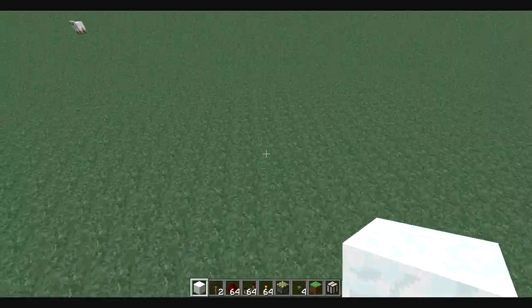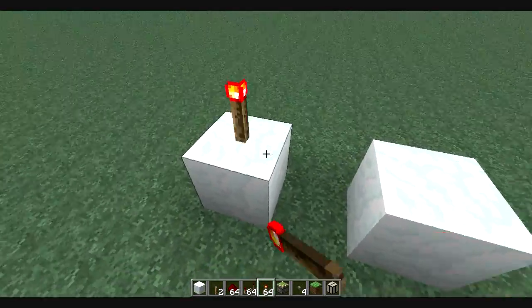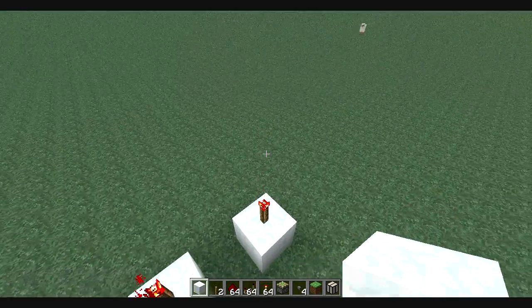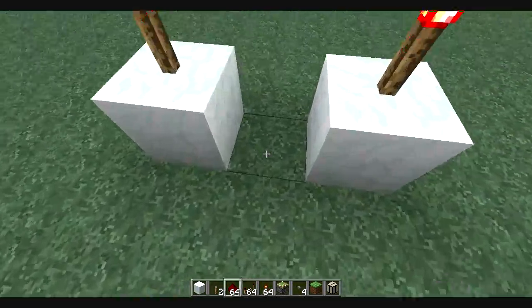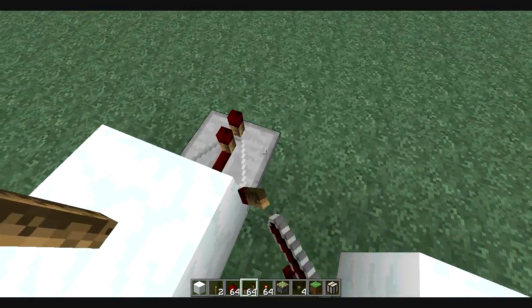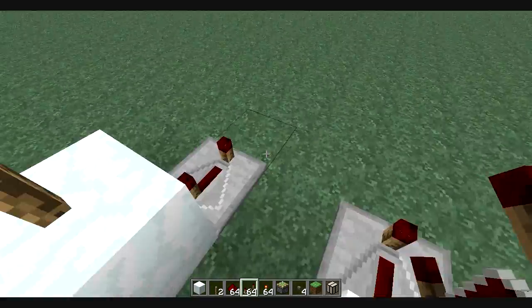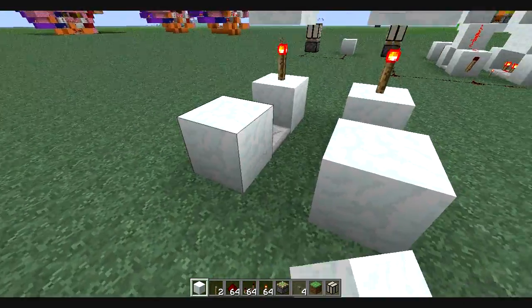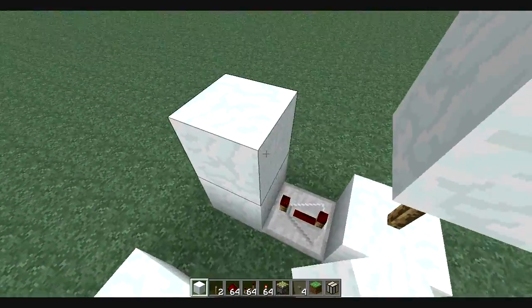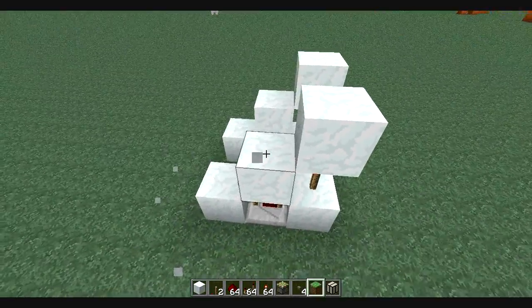I'll show you how to build it really quick — it's not very hard at all. Basically we're going to lay down two pieces of vertical wiring, then lay in two repeaters with max delay on them. This is where you can customize it — you can bring out the repeaters pretty far, as far as you need. Then build the staircase up to the vertical wiring and lay redstone on it.